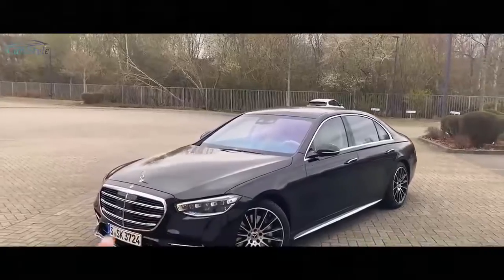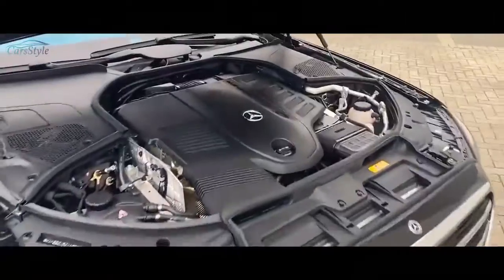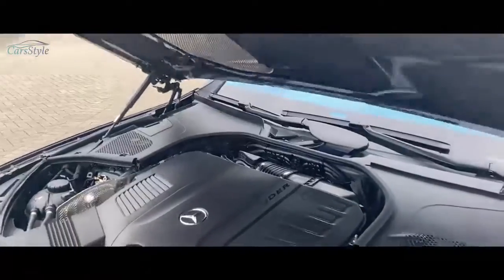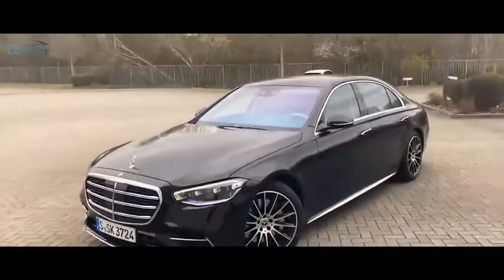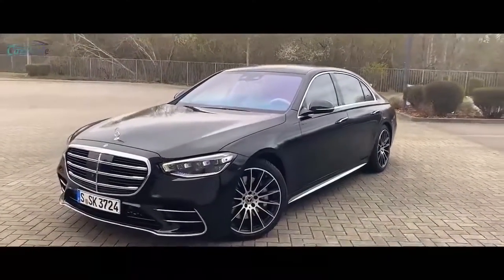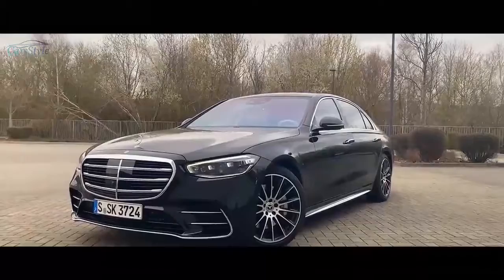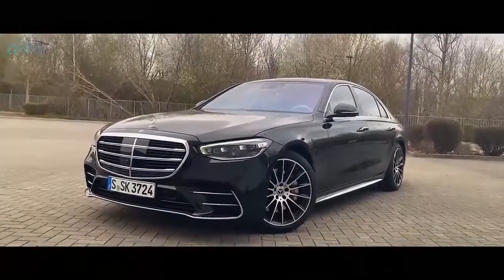Let's talk about this specific car. We have the S500 — unfortunately no more eight cylinder. We have an inline six-cylinder pushing up to 435 brake horsepower, plus a starter generator supporting the engine with 22 horsepower. As you can see, the beautiful AMG line looking very sporty and dominant with this gorgeous front. We also have the rear axle steering, and the exterior paint is Onyx Black, looking awesome.